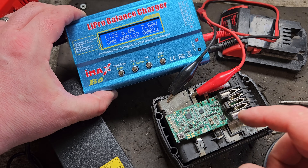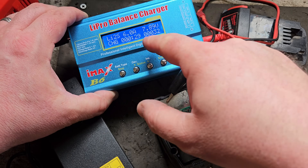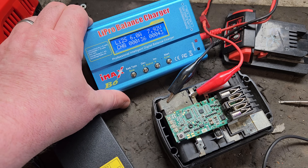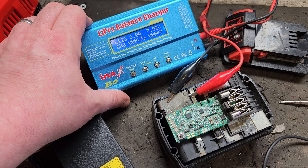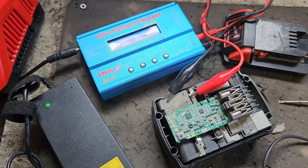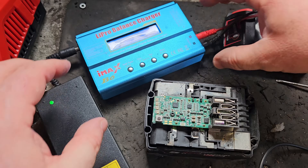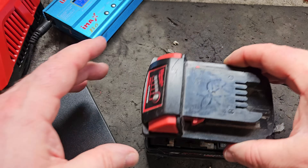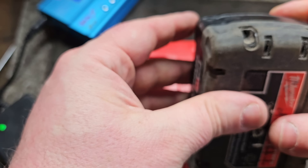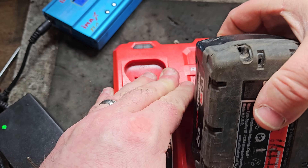So what we've done is connected this to the balance charger, and I've connected two of these banks of cells to bring them up a little bit in voltage to match the rest. There are more tutorials on my channel — I have a free battery repair course in my playlist that shows you how to do all this. We've successfully got these up to match the rest; now they're all 3.82 or thereabouts. So I'm going to put it together, put it on the charger, and hopefully that'll fix this battery.